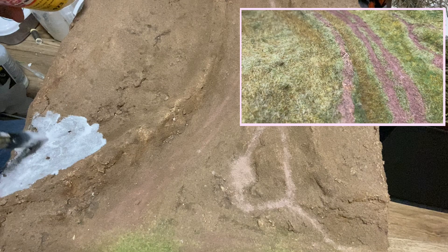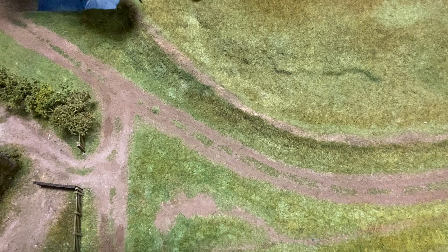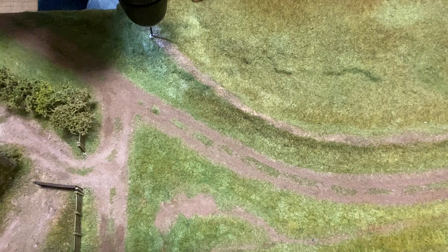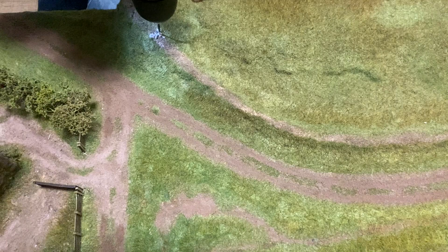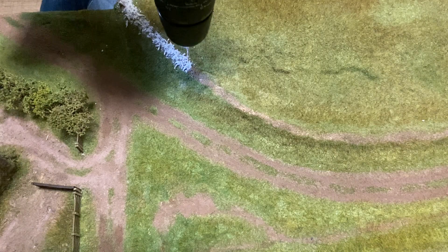When creating the diorama baseboard I made sure the hedge areas were raised. Using a 2mm drill bit I drilled random holes along the raised area. The drilling makes quite a mess so I just hoover up the fibre mould.